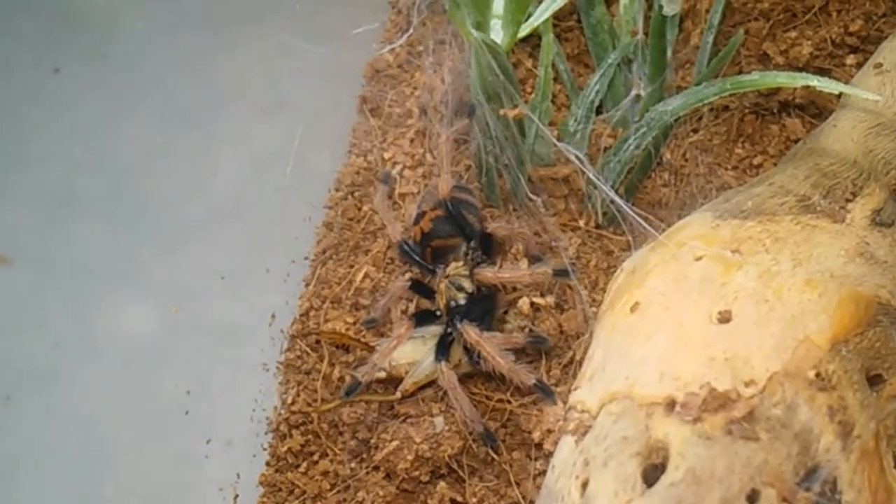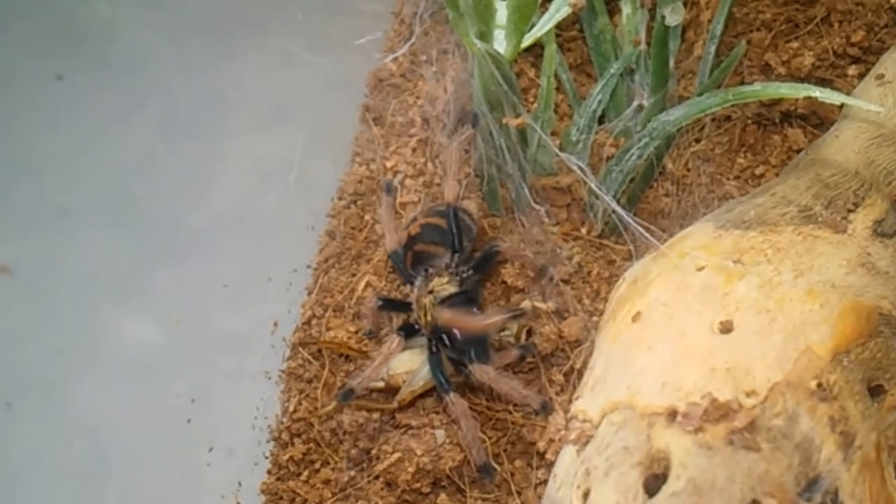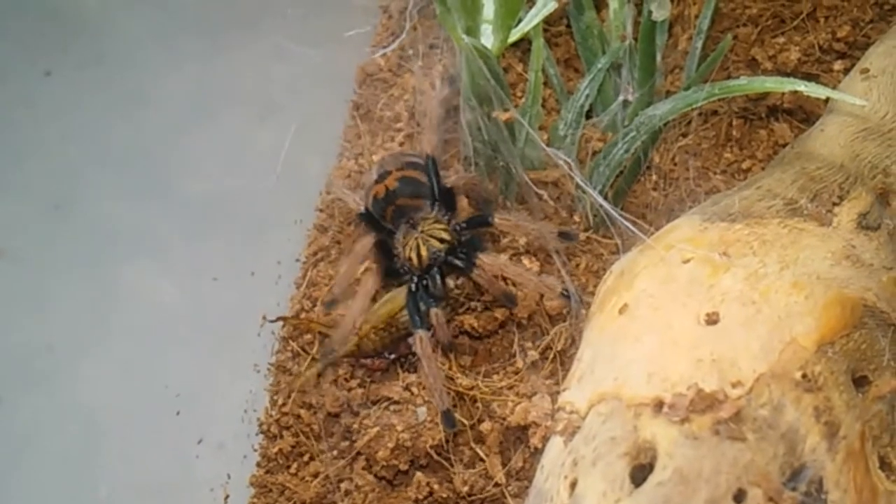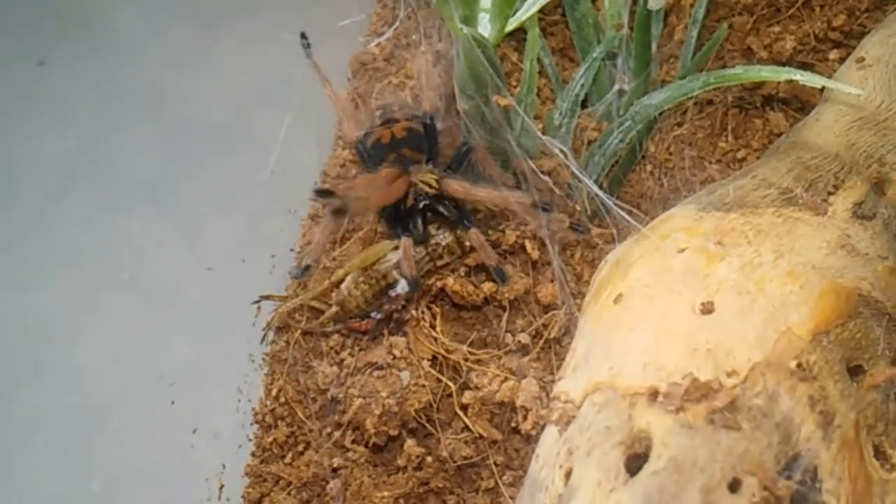Not bad. Not bad. We saw some fangs. Kind of gentle for a green bottle blue, huh? Oh! Pull! Pull! Go, little guy! Go! Go!